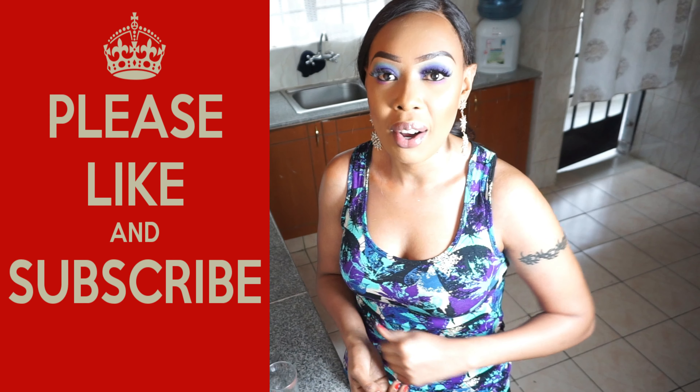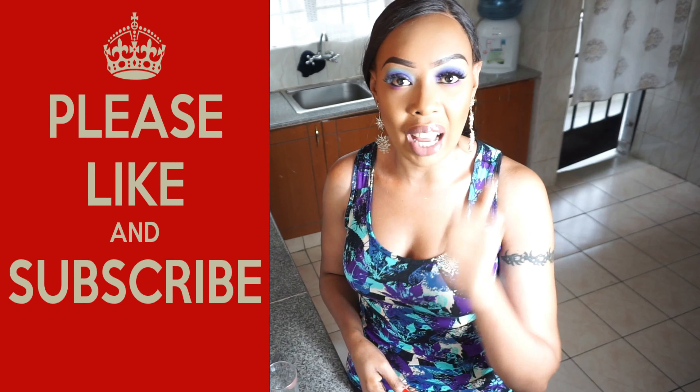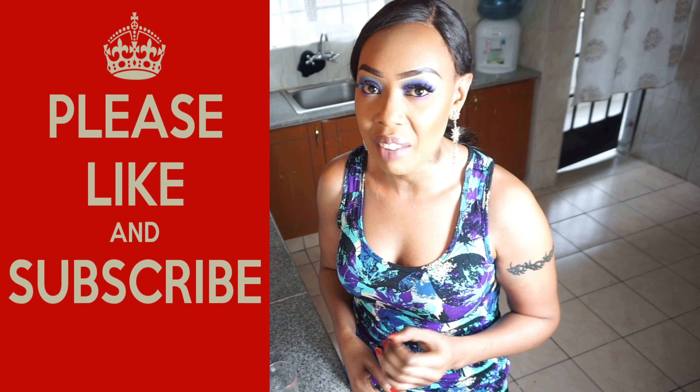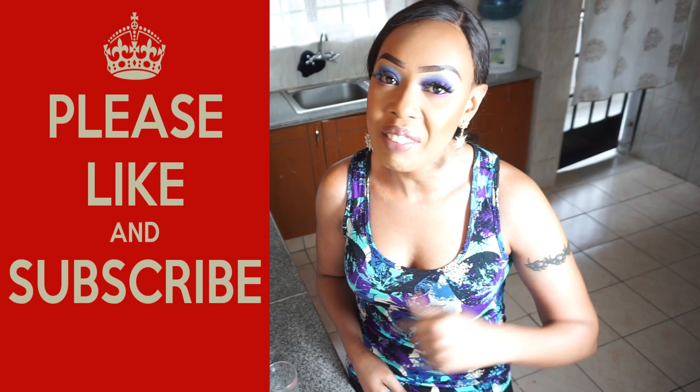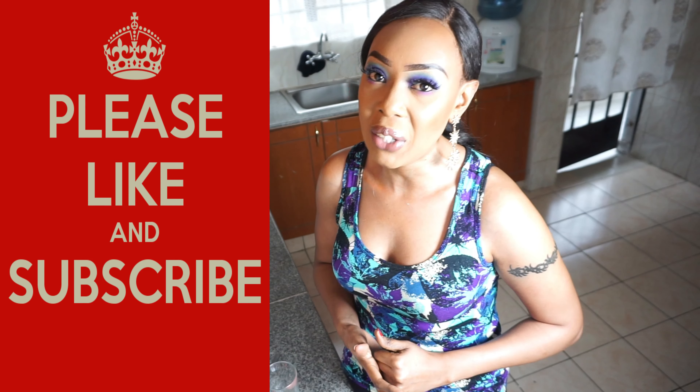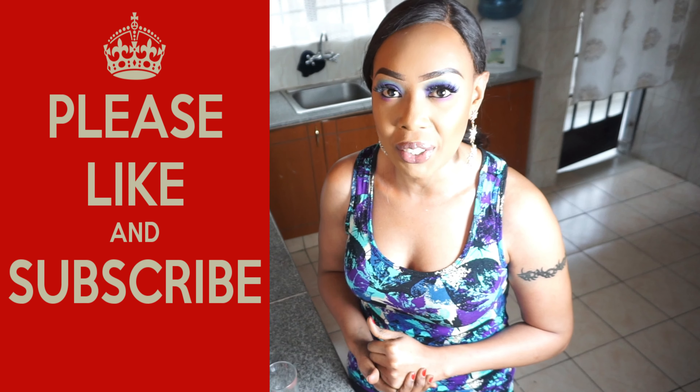That's just how simple it is - that is how I take my supplements. If you have any questions let me know in the comments down below. Be sure to give this video a big thumbs up, and if you haven't subscribed to my channel, please subscribe right now. Until next time, I'll see you in the next video.